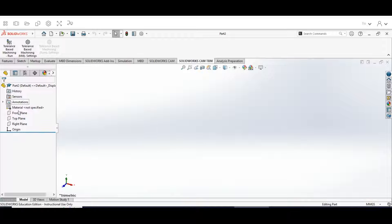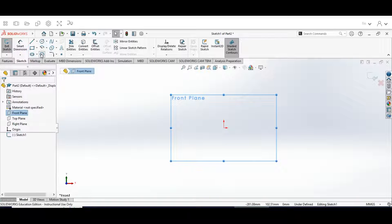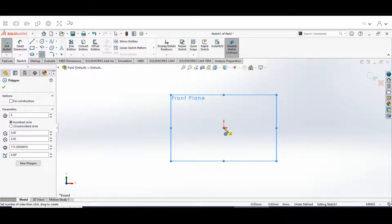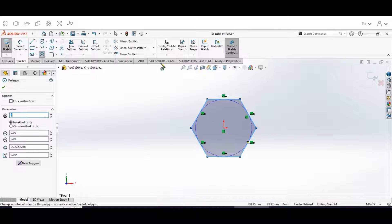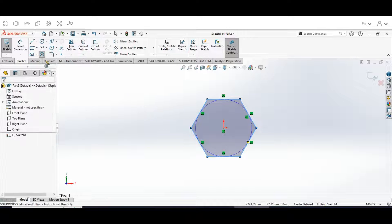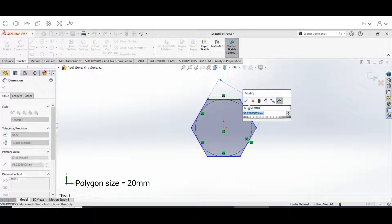Then we're going to go to our Front Plane, go to Sketch, go to the Polygon tool, and draw a polygon in the center. We're going to keep it at six sides, inscribed circle, and hit the check mark. Then we're going to use the Smart Dimension tool — the dimension is going to be the same size as our bolt, 20 millimeters — so we'll go to this side, type in 20, and hit the check mark.